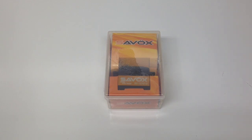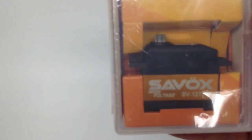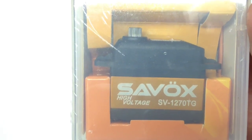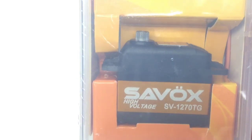I chose the 1270 and this is going to be going in a new project here at the RC Network. It's going to be going in a 1/8 scale project that I cannot quite reveal yet. So without further ado, let's take a look at this servo. I've had several Savox servos over the years and this one is one of my first that's not only a high speed one, but also going to pack lots of torque for that 1/8 scale project.